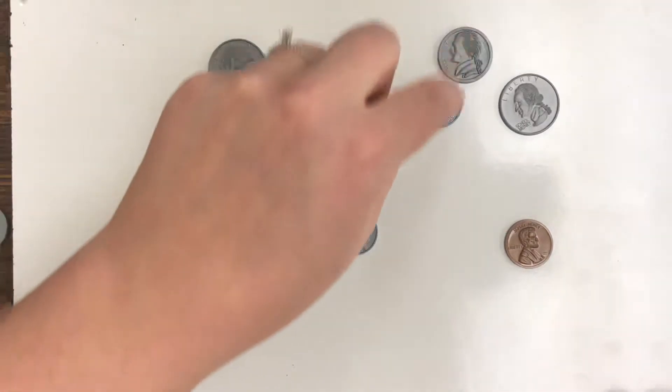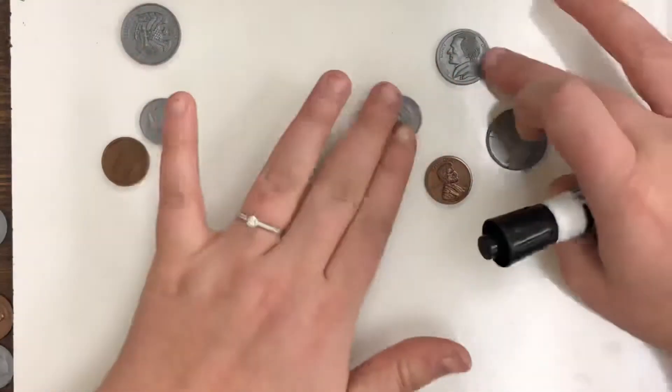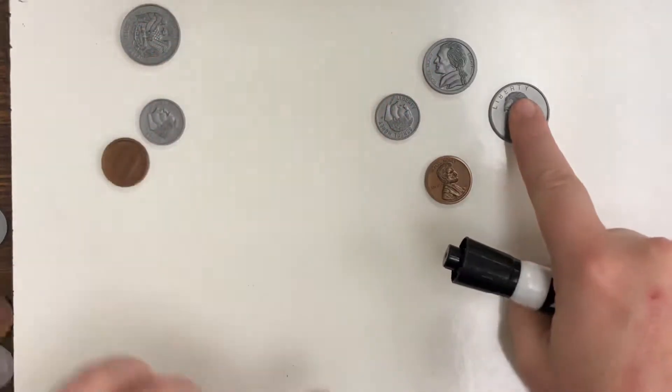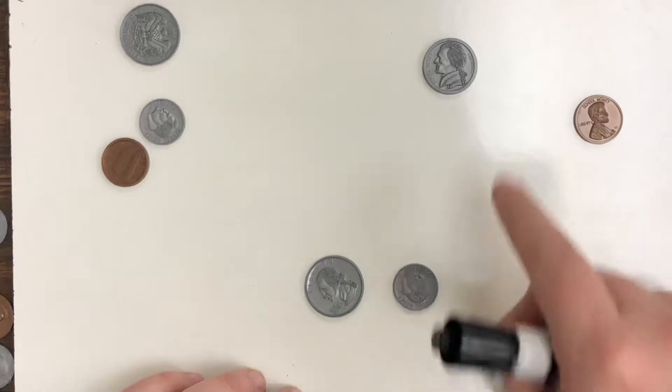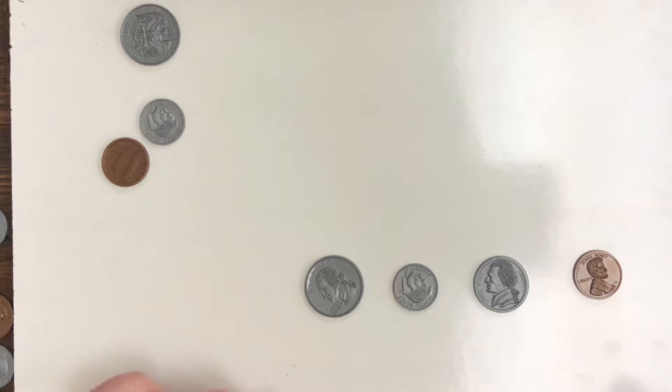And then we have a nickel, which is worth 5 cents. So as we are counting up this group of coins today, we really need to keep in mind the amount. Our quarter is 25, a dime is 10 cents, a nickel is 5 cents, and a penny is 1 cent.